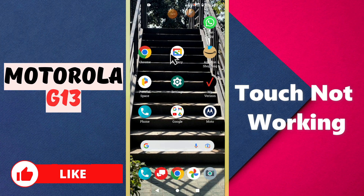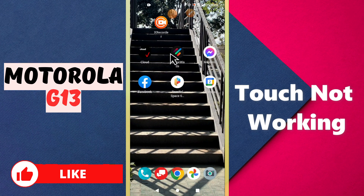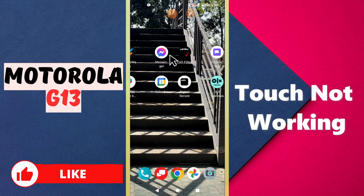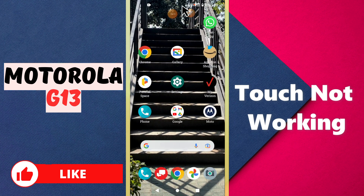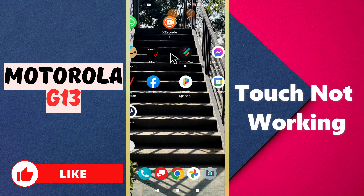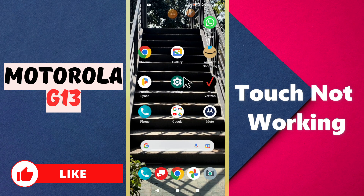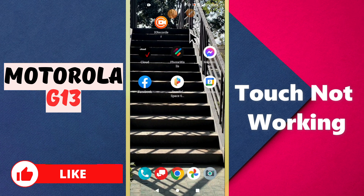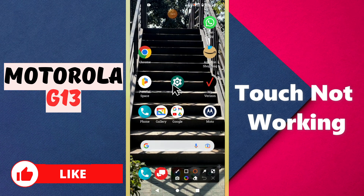Welcome to my YouTube channel. In today's video, I will talk about the touch problem in the Motorola G13. If the touch is not working or is working slow on this device, I will show you how you can fix this issue. If you are new to my channel, don't forget to subscribe and press the bell icon. Now let's watch the complete video and you will learn how you can fix this problem in your device.